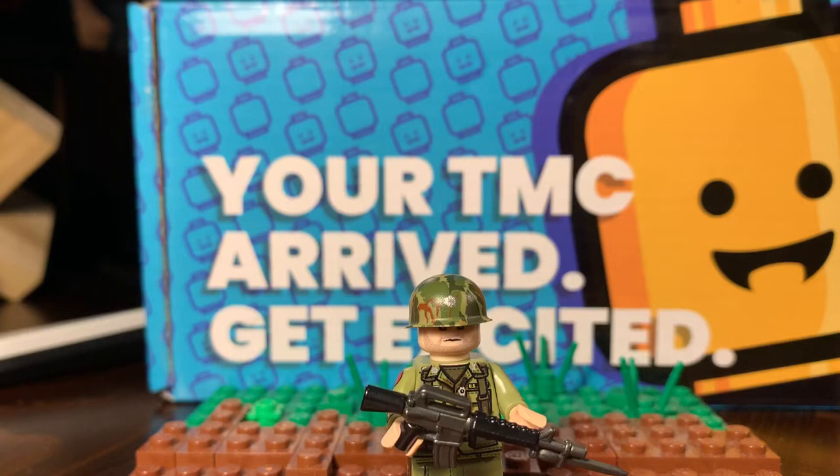What's up guys, this is Breaking Brother. Today's video will be about my TMC minifigure, Lieutenant Crowell Moore. I just got them in the mail. I'm really excited to show them off to YouTube right now.